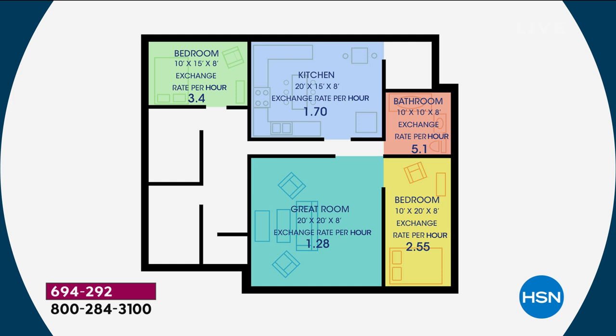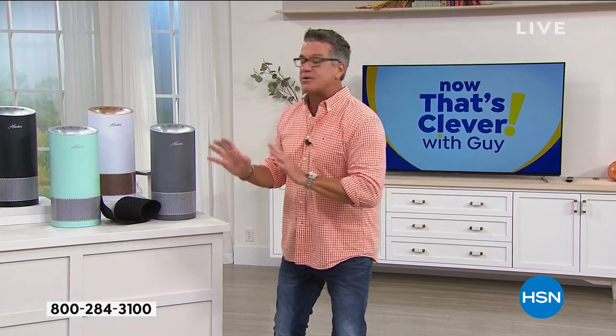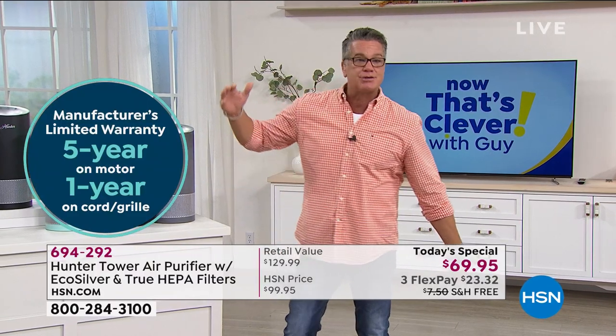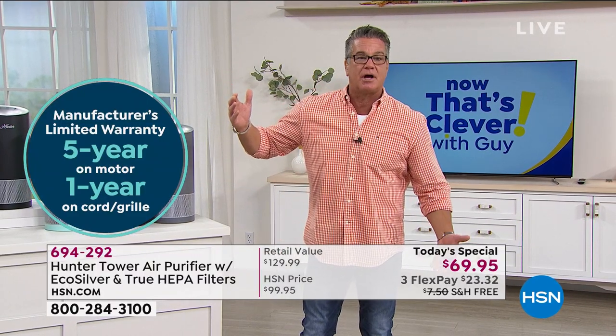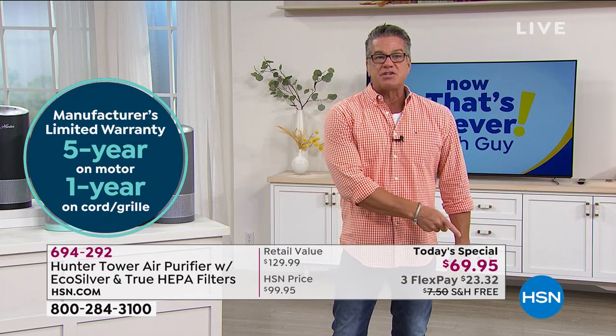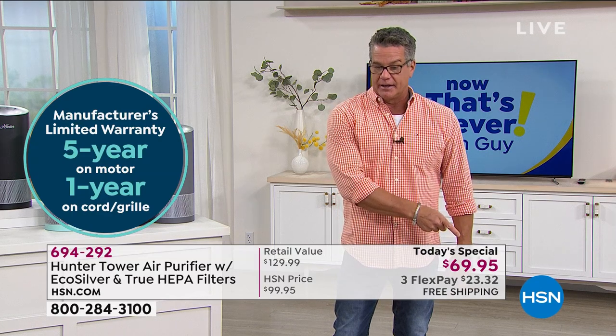That's why people are jumping on board — they love Hunter. Hunter is a brand name you can trust. It comes with a five-year warranty. If you've never owned one before, consider this your opportunity to put your toes in the water. It's not a big bulky giant $300 air purifier. It's only $69. And by the way, see that price right there? Let's put up our $40 HSN card offer.